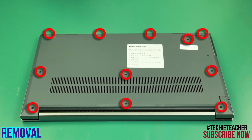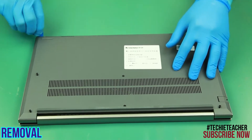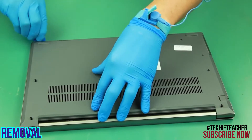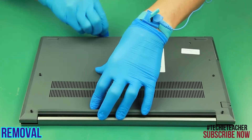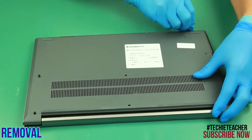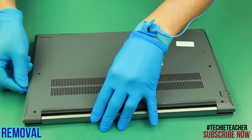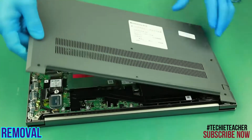Place the machine face down. Remove 11 screws. Carefully pry open the cover. Remove the cover.